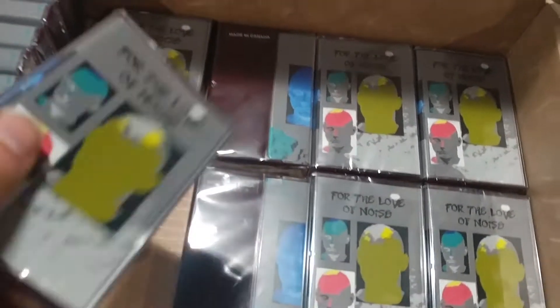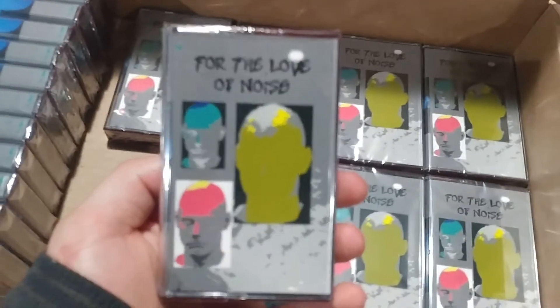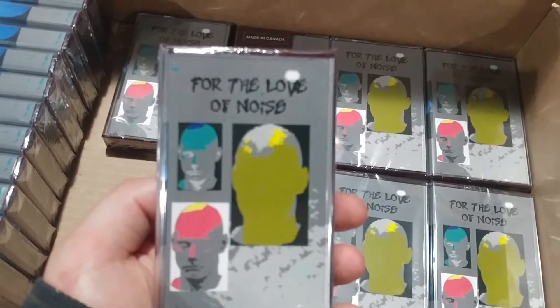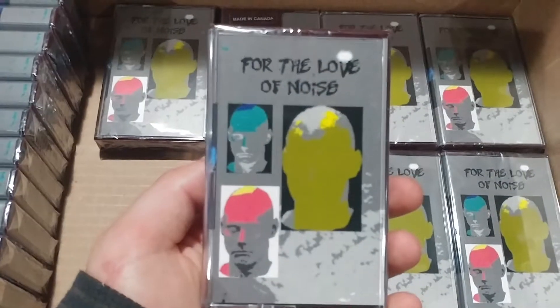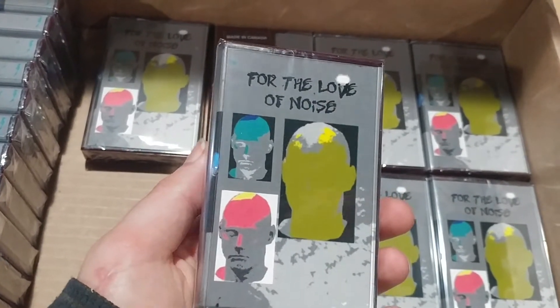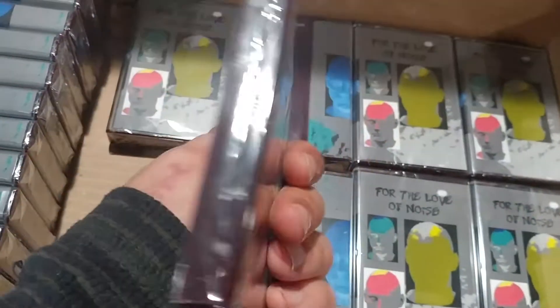I might write some funny stuff or do something to the opened one, so someone might want it because it might be a little different. But yeah, let's open one up. Here it is. Let's look at this up close. Now this is a double whammy — yes, we did this for charity, but this also gave me an opportunity to test out the tape making process and see how I like doing it, if it's fun, if I want to do it more in the future. And I think I will, because these turned out really great.